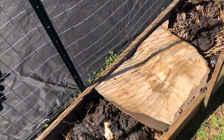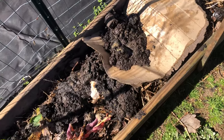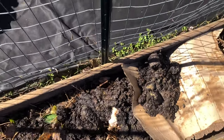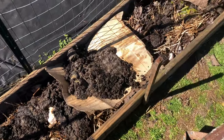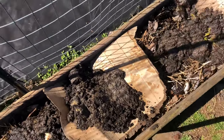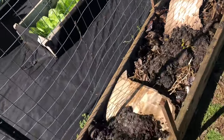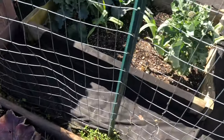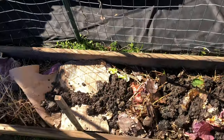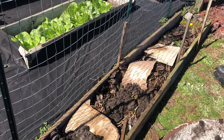Now I'm going to go ahead and cover up the rest of this with some soil. This is old soil — you can use dirt from your yard or you can buy topsoil; this will work fine as well, especially if you're on a budget. You just want the breakdown process to start.